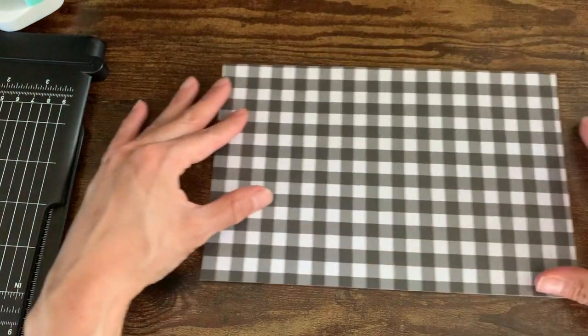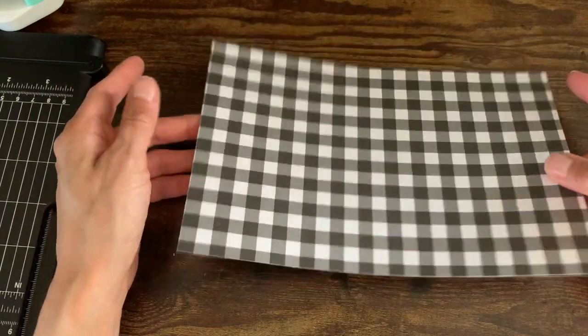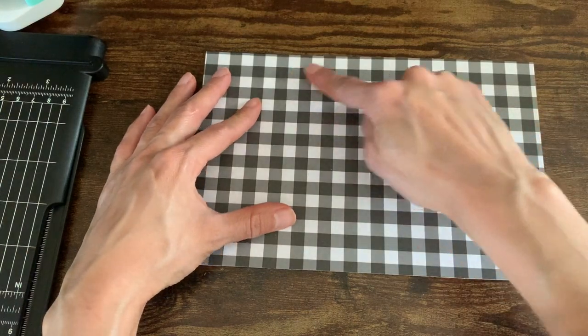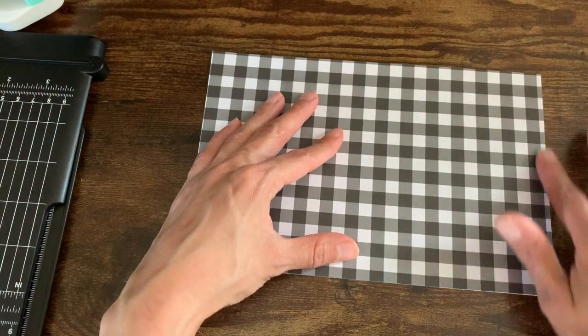I don't have any more Coffee Monsters Co cardstock, but I've got this from a scrapbook paper — it's not quite as thick but it should still work. The measurements are eight and a half inches wide and five and a half inches tall.